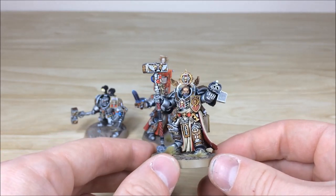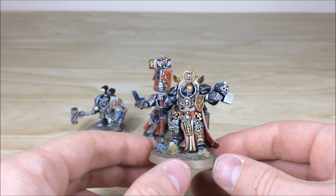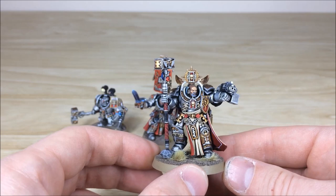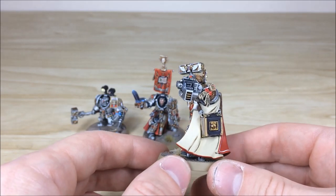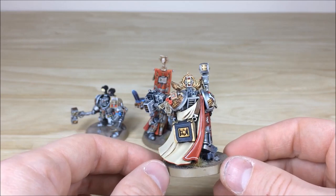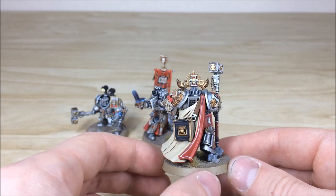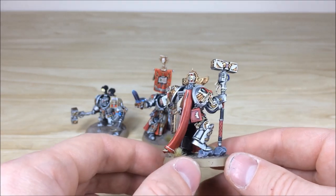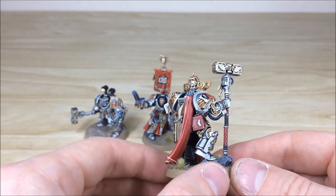All details are fully picked out and fully highlighted, which is really nice, and then you've got extra details like all of the scripts on all of the purity seals. Really nice contrast added, eyes all picked out on the face and obviously his beard all fully highlighted. Moving around you've got a nice little bit of contrast added to the really immaculate cape.